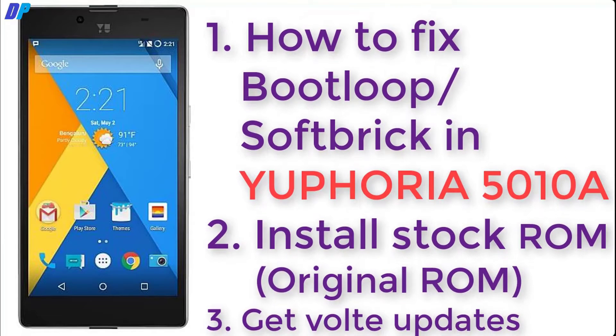Hello guys, this is Depeche. If you're looking for how to fix boot loop or soft brick on Euphoria 5010A, or if you want to install stock ROM and get VoLTE updates, then this video will help you. In this video, I'll show you how to fix boot loop or soft brick, install stock ROM, and get VoLTE updates.